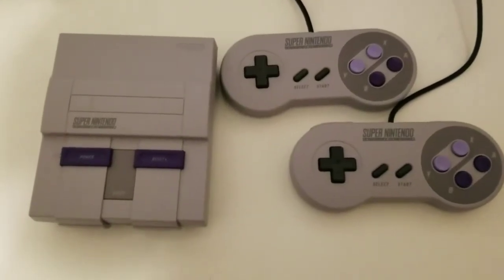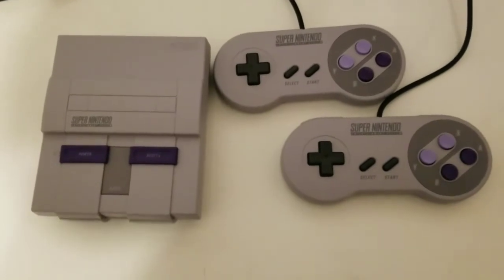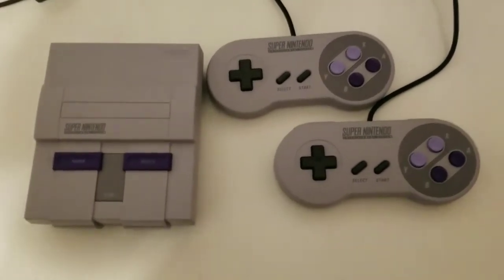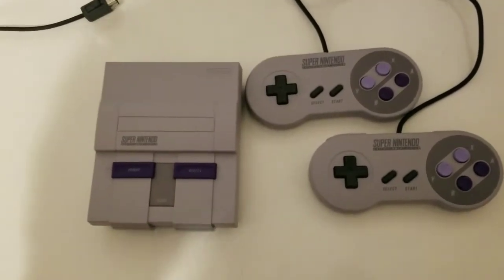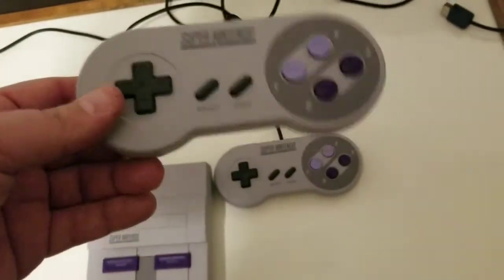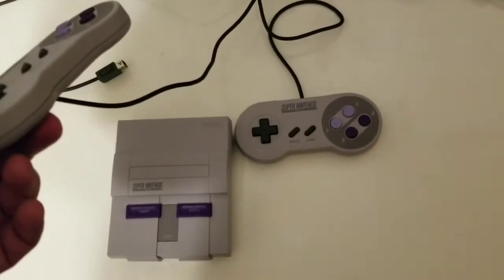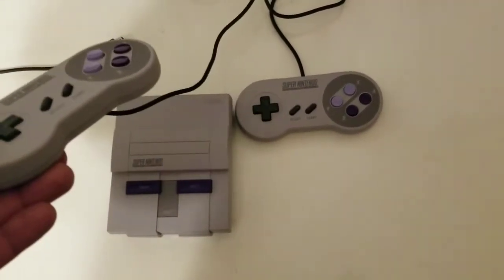What's up YouTube? GamerGod85 back again, and yes, once again we're talking about the Super Nintendo Classic. As you've seen in my other videos with the unboxing of this great system and how easy it is to modify it to add whatever games you want onto it. Nintendo's been releasing these consoles — this is the second one after the NES Classic — to tap into everyone's love of old systems. Nostalgia is selling big right now and Nintendo wants to get a cut of that.